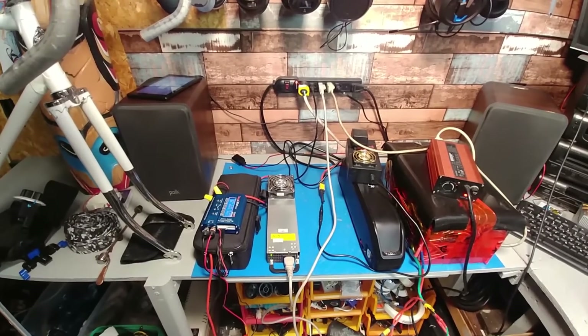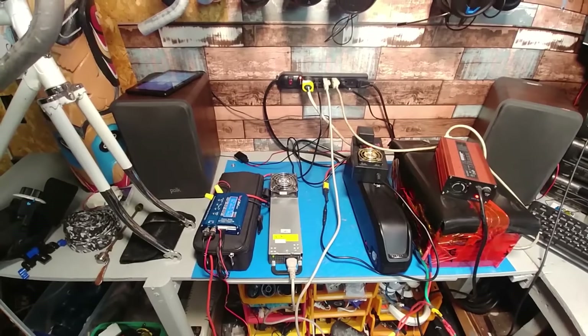Hey guys, just a quick reminder: if your batteries have been sitting for a month, it's time to charge them.